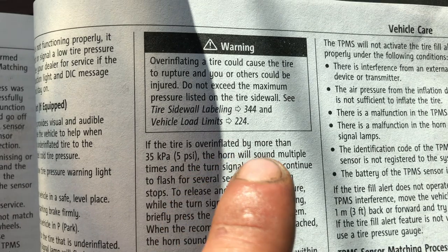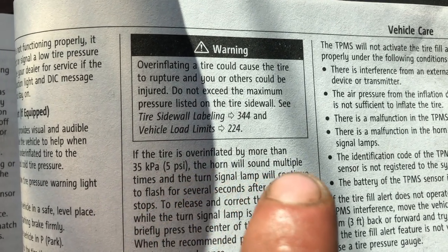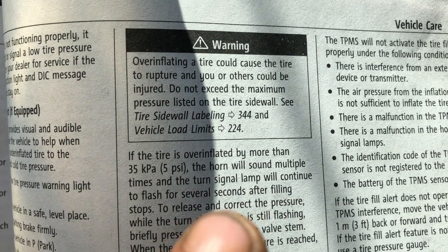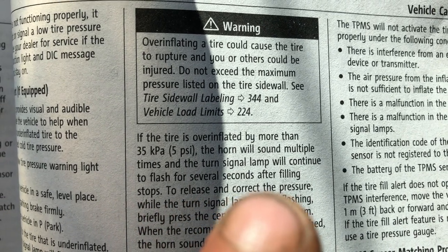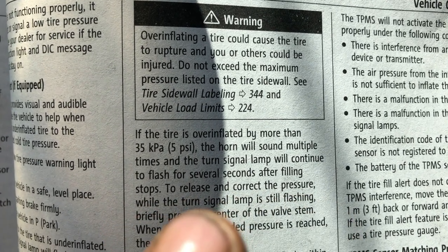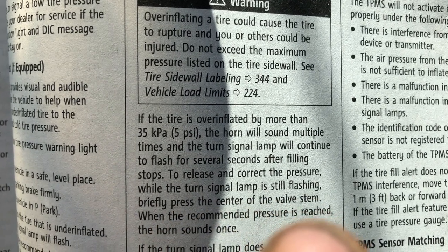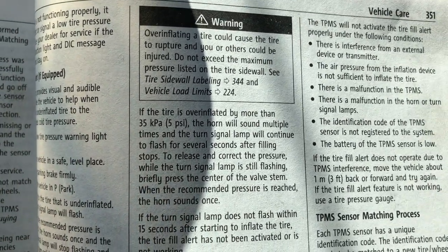If the tire is over-inflated by more than 5 psi, the horn will sound multiple times and the turn signal lamp will continue to flash for several seconds after the filling stops. To correct the pressure while the turn signal lamp is still flashing, briefly release the pressure with the valve stem.